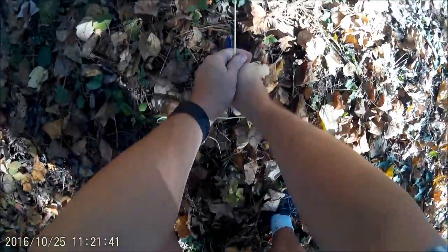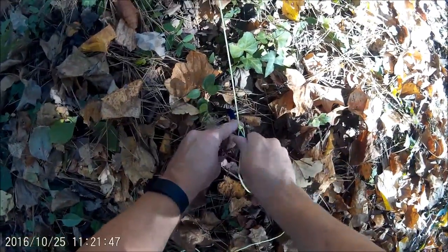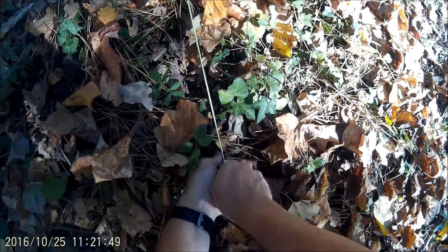Then you just pull it out tight, stick your stake in the ground at the angle you want — about a 45-degree angle. Stick it in there as far as you can with your hands, then just use your toe and push it in the rest of the way to set it, and your tarp is staked out. That's all I do.